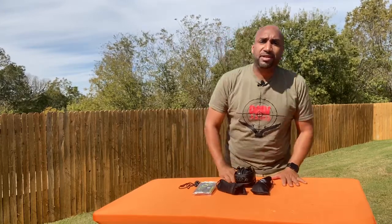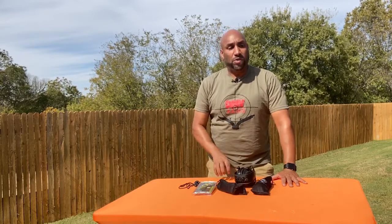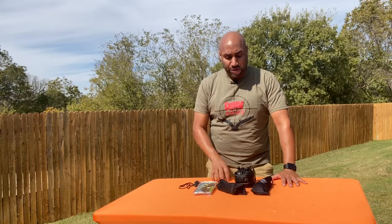Hey folks, today let's talk ears and eyes — two things that we need to protect while we're on the range, while we're shooting, while we're practicing, while we're training.